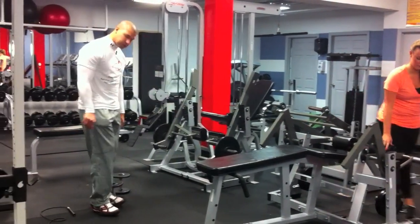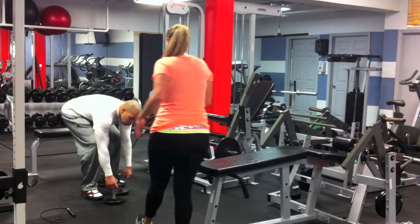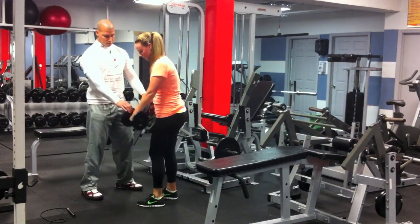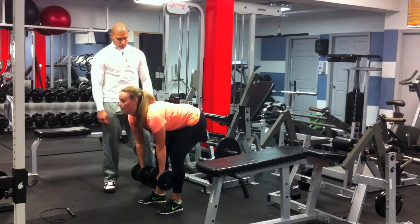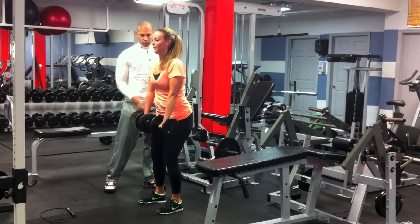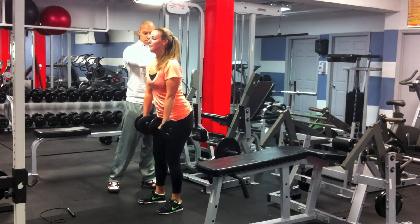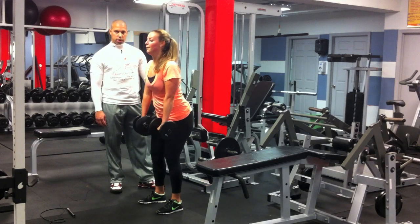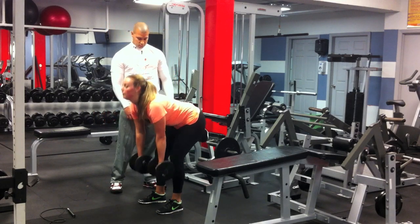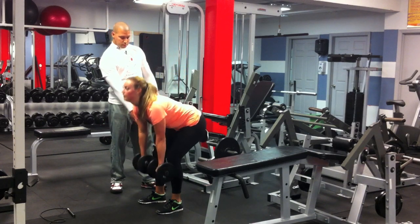Now we're going to move on to Romanian deadlifts. Make sure she keeps her abs tight, shoulder blades together, and her chest up. She's just driving her hips back. Make sure you keep your knees — don't bend your knees too much.